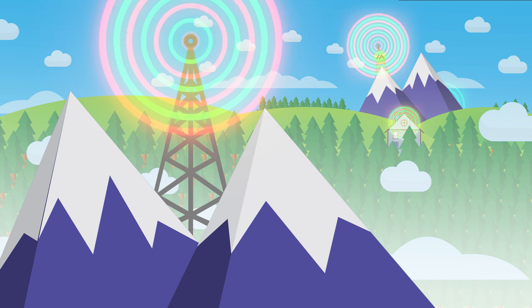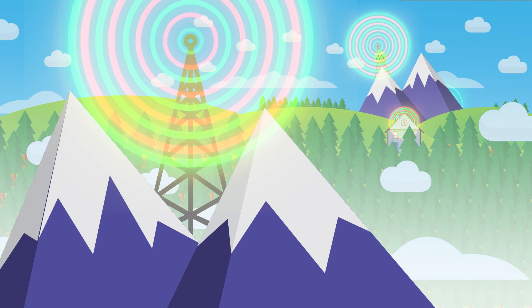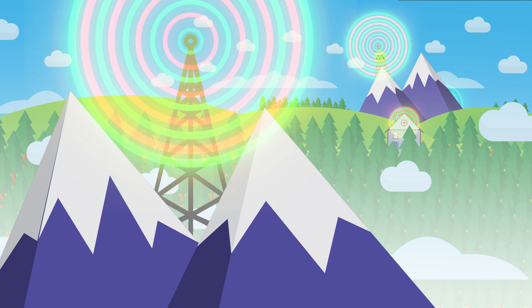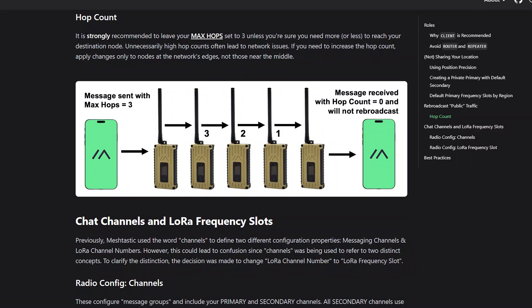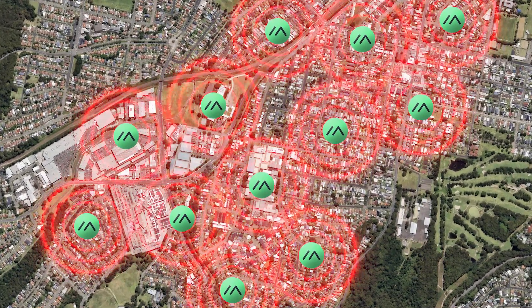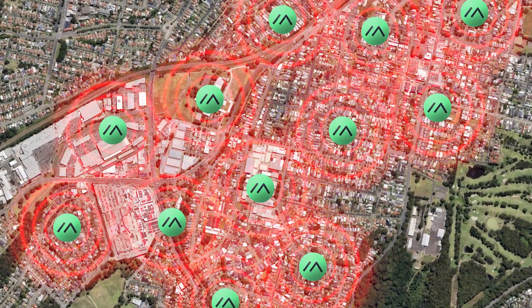And let's say I want to send a signal to the next mountain over — the message will actually hop between all of our devices in the area to reach its destination. Because of this meshing nature, it's really easy to set up lots of devices all communicating with each other and working together. It can be a bit hit and miss sometimes, and there are limitations on how many times a signal can be repeated.